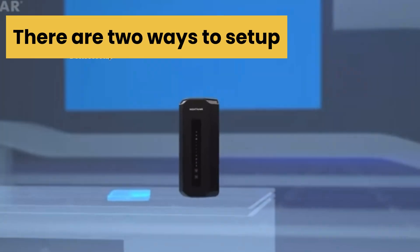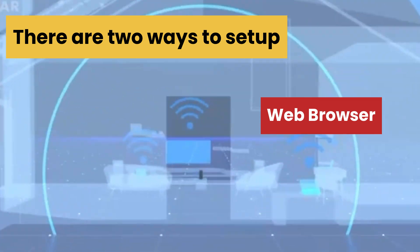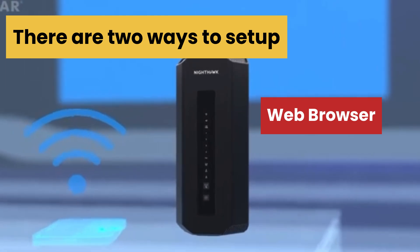There are two ways to set up this router. You can try any one of them as per your convenience. We will first learn the browser setup because it is easier than the app setup.